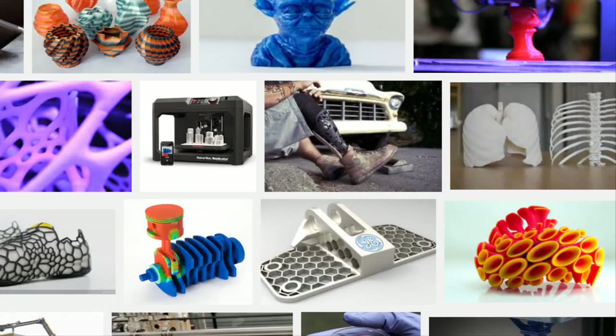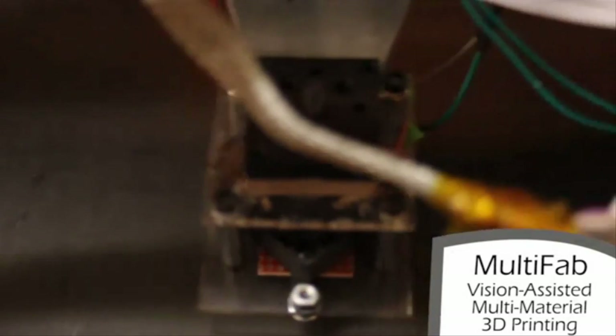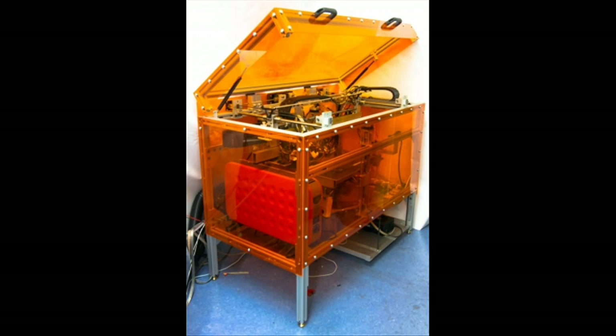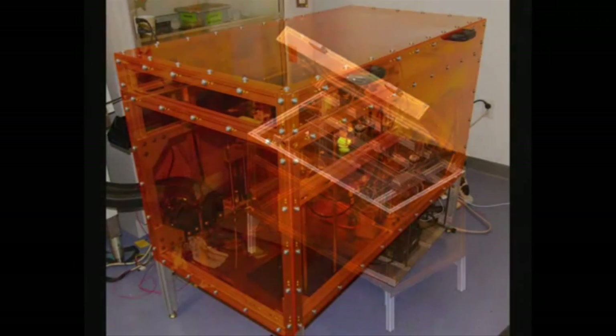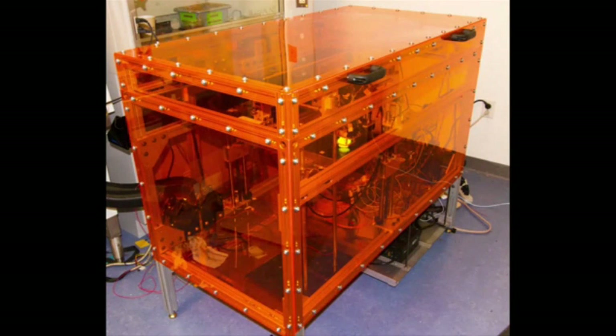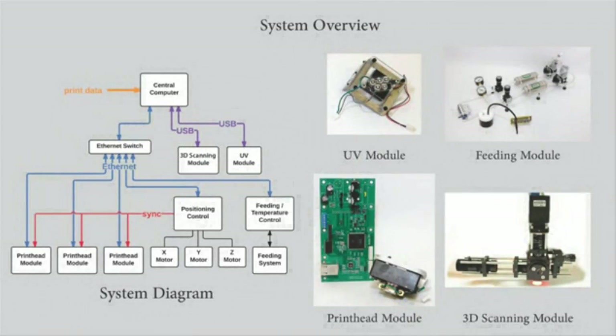But researchers at MIT say that they have found a way to make a better, cheaper, more user-friendly printer. They presented a 3D printer that can print an unprecedented 10 different materials at once, by using 3D scanning techniques that save time, energy, and money — delivering resolution at 40 microns, or less than half the width of a human hair.